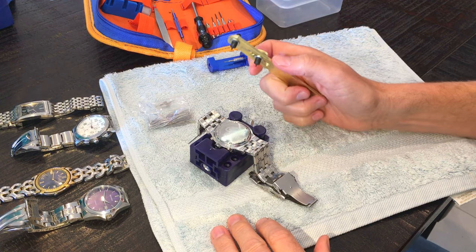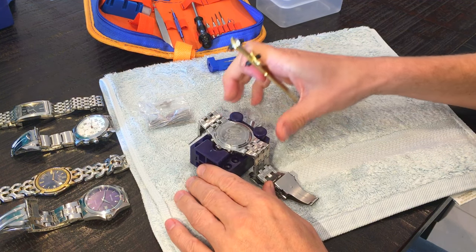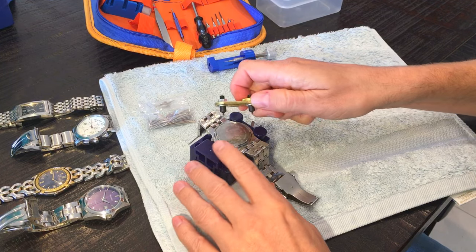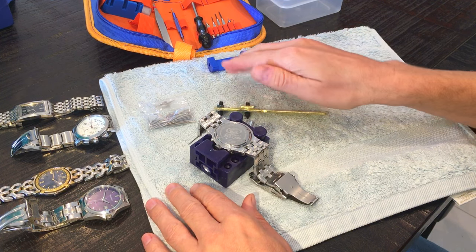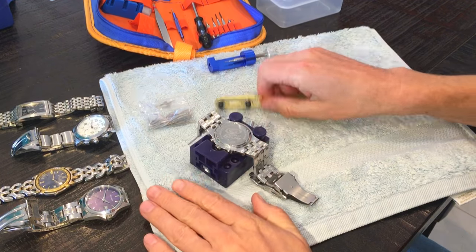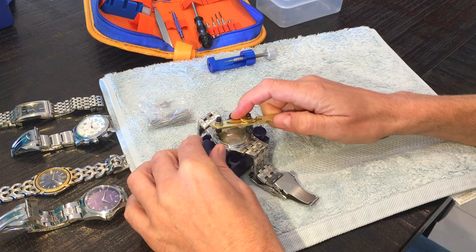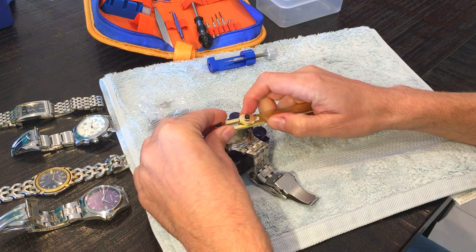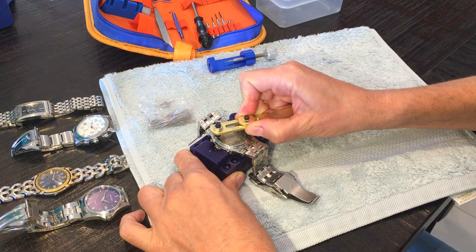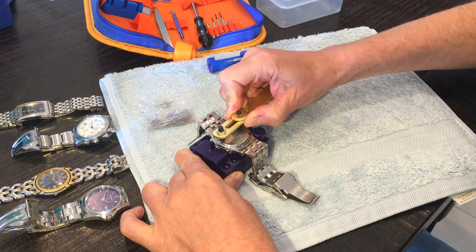Once we've got the case wrench set at the right diameter and the watch is in the case holder, it's simply a case of applying counterclockwise pressure until the back comes loose. The real trick is to keep everything in the flat horizontal plane — keep everything moving in that direction, keep this flat, keep the handle of the wrench absolutely flat. That avoids things popping out and scratches occurring. So I'm holding it in position here.